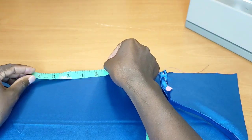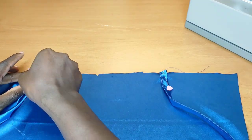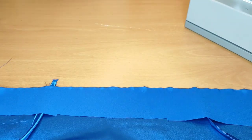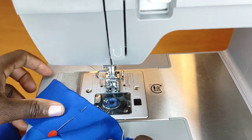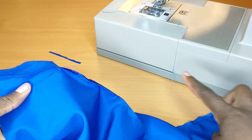I'll do the same thing at the top edge, then pin my straps in place. When I'm done pinning, I'll take the lining for the back, place it on top, pin everything up, then take it to the machine and stitch.